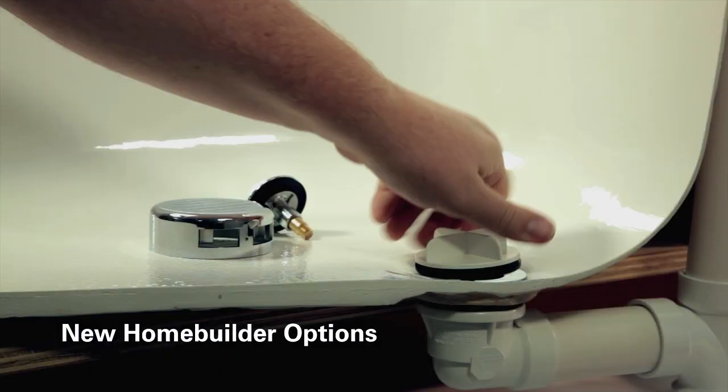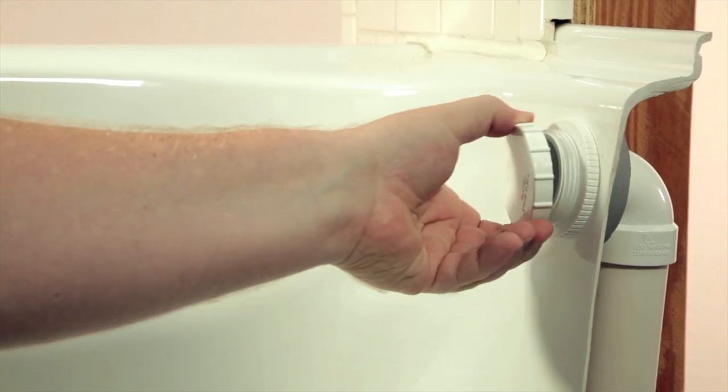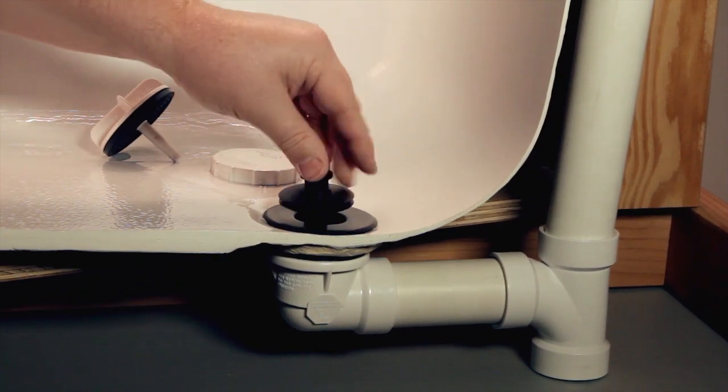An option for new home builders is to use the AB&A Press-In Trim Kit as a quick way to change the finish after testing has been completed. After removing the test plug and cap, simply install the special finish press-in strainer cover, stopper, and overflow plate to match the bathtub fixtures.